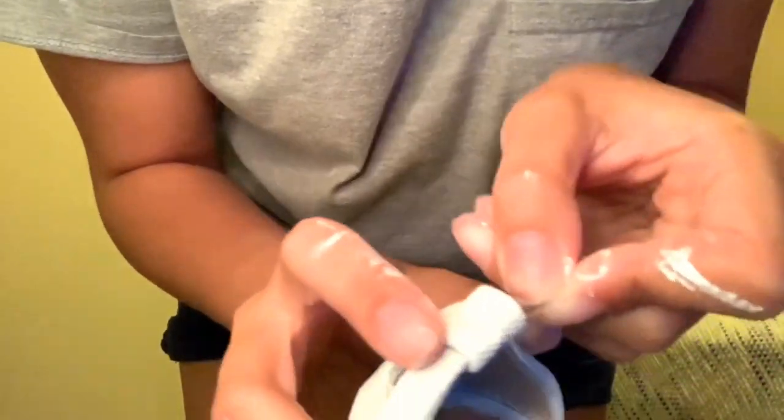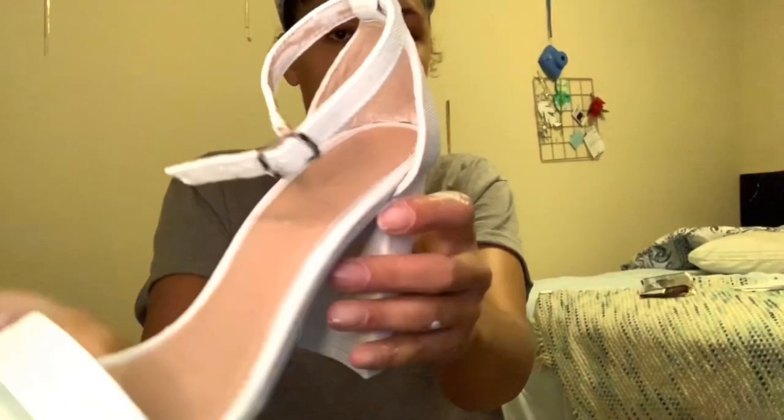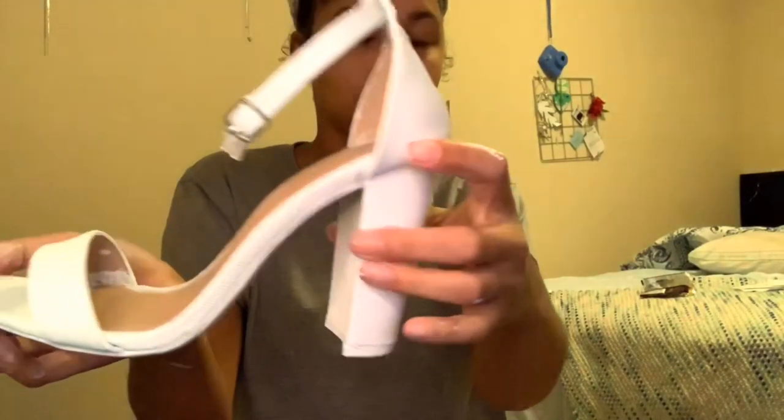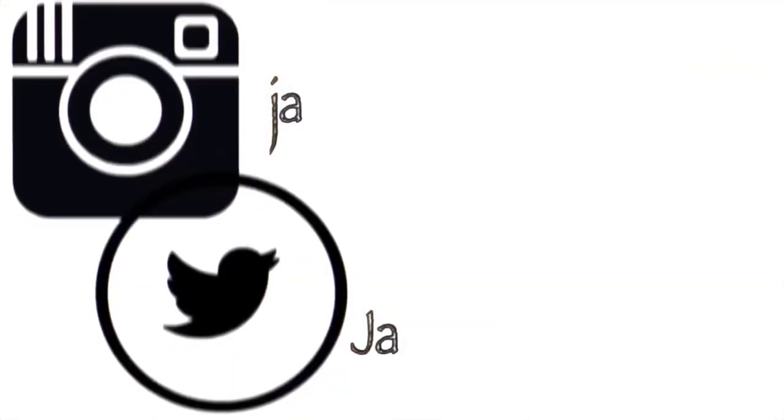We finally reached the end. I just used a needle to get the strap back in, then folded it over and clipped it. Here's the final product — I really hope y'all enjoyed it, I really had fun doing this. Don't forget to like, comment, subscribe, and I'll see y'all next time.